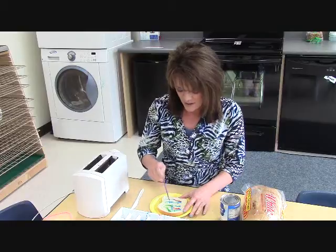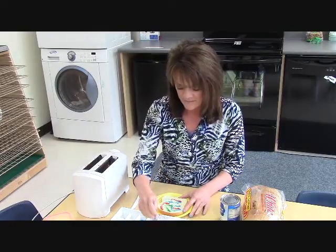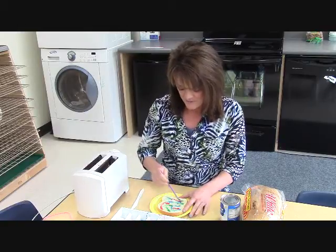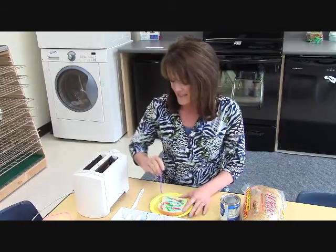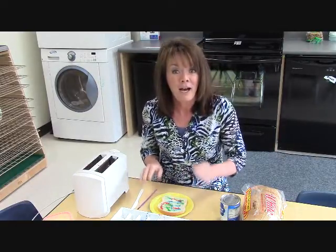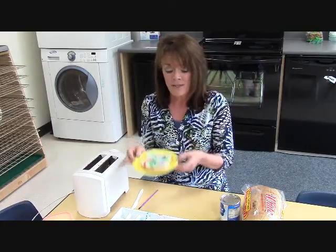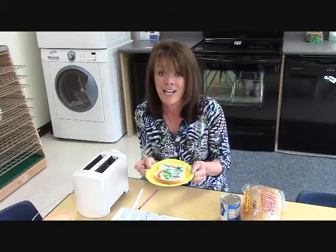They can paint as much as they want — the more colorful the better. When they get done, we like to have a couple of toasters ready and they bring their plate over with their colored bread on it.